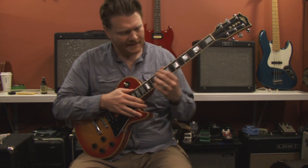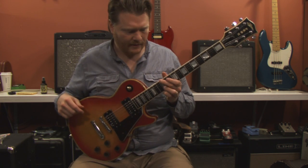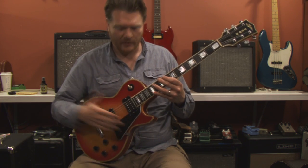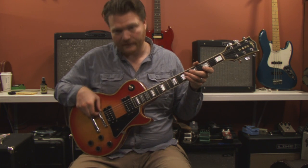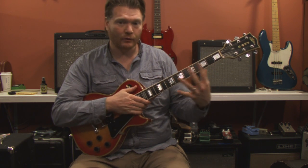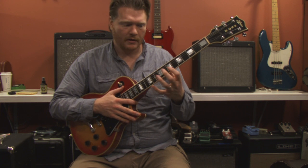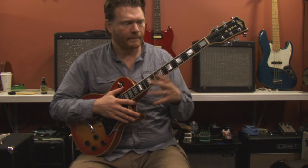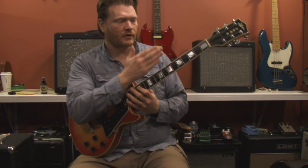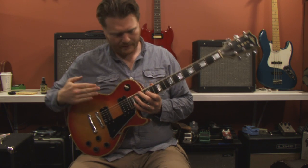The buzzes get worse as you go up the neck. What's happening is the string is hitting the next fret — for example, pressing the 12th fret but hitting the 13th. You can either raise the bridge height to give more room, but I like really low action. Since there's a bow in the neck, I'm going to tighten the truss rod to pull the neck back slightly for a straighter shot across the fretboard.